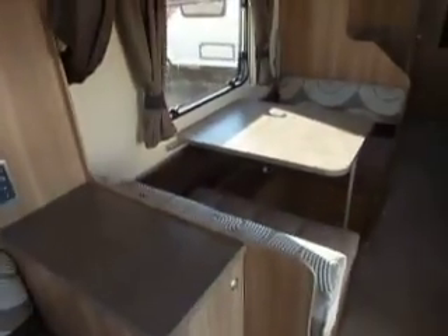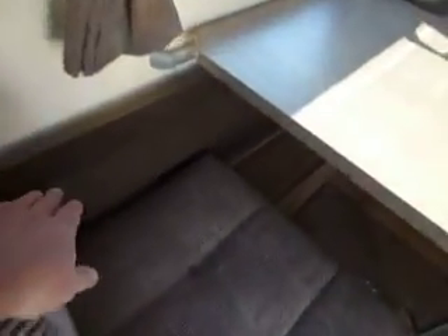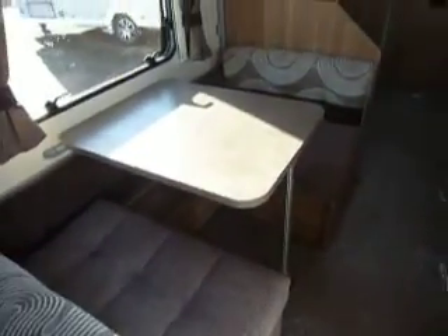Looking down the van the other way, we've got a large wide dinette, so it's almost a three-quarter double bed there, and there is the folding bunk just there. More cupboards, and on the opposite side of the kitchen, there's massive workspace and cupboards below.